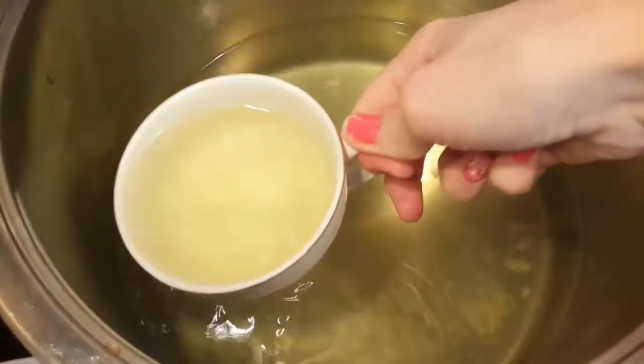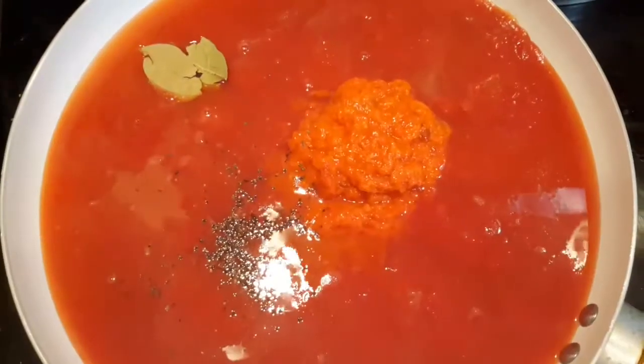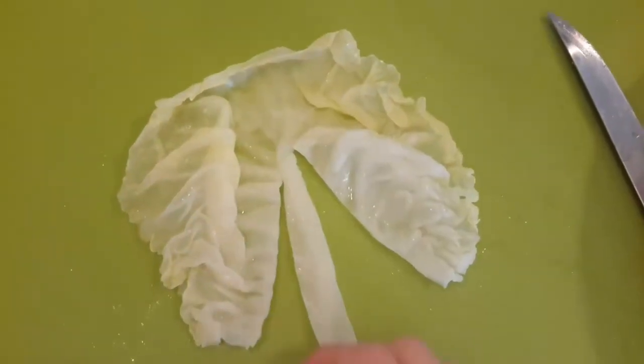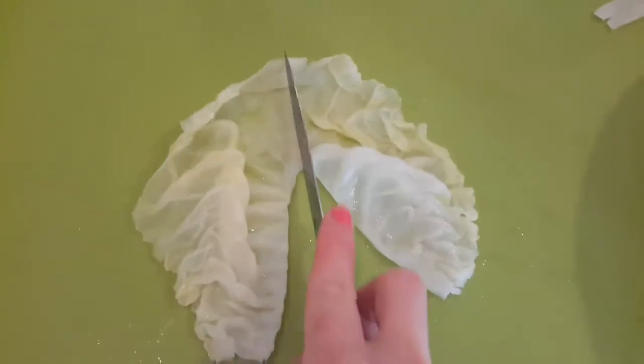In the saucepan we're putting our tomato sauce, and using the water from the cabbage. We're also going to add salt, pepper, bay leaves, and the other part of our mild sauce, and let it boil slowly on low for about 20 minutes or so.